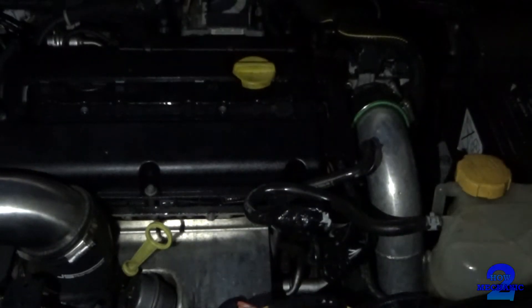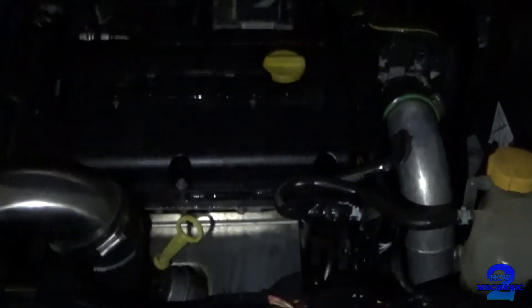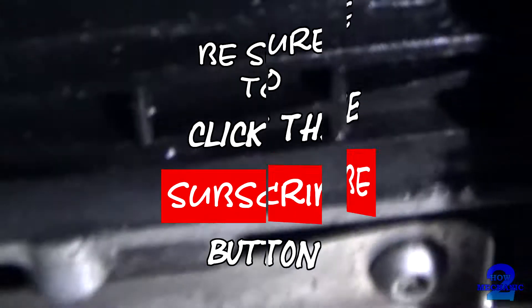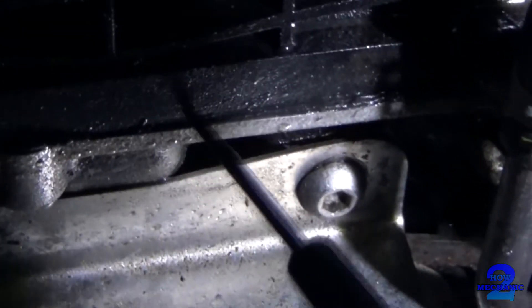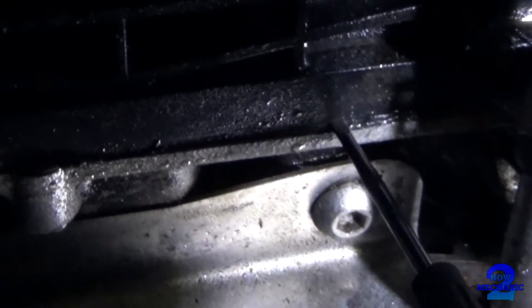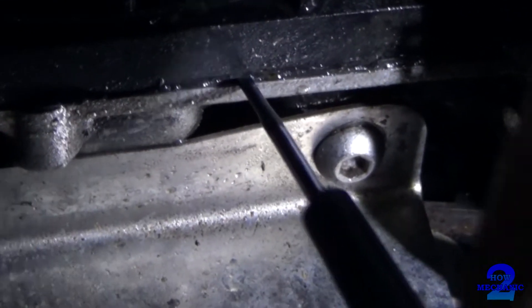Now on a closer inspection, we go as far as this here. So let's make our way to the engine. I'll get a bit of light. From here, you can see that there is bits of the seal coming away. And it's all bubbling.